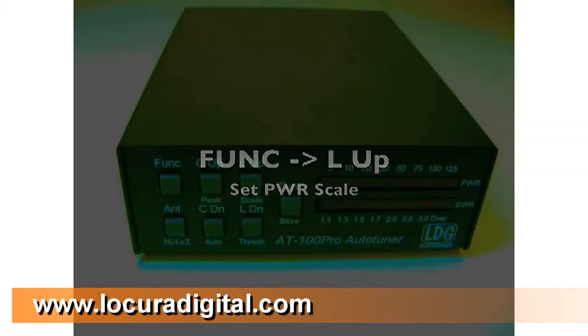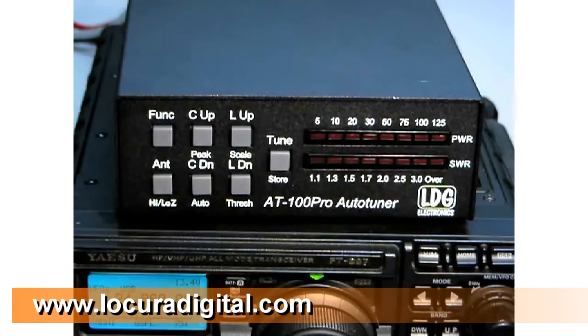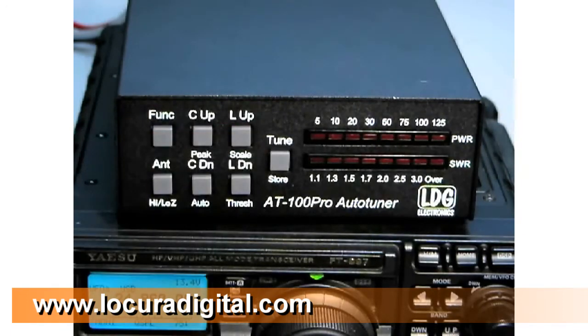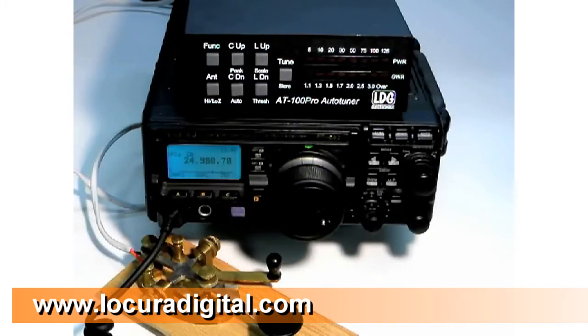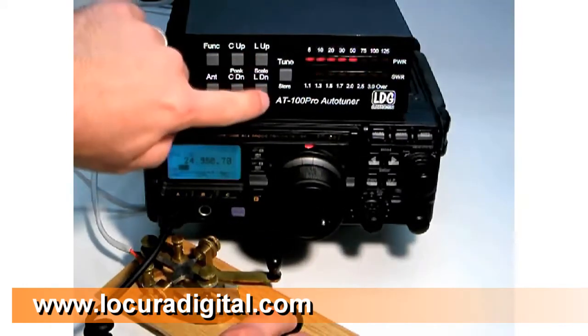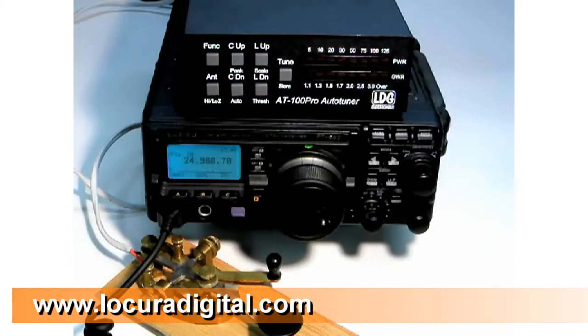If you know you will be transmitting less than 12.5 watts, press FUNC and then L-Up to toggle the wattmeter scale. On the low power setting, the wattmeter reads 0 to 12.5 watts. Press FUNC L-Up again to return to the 125 watt scale. In most cases, the AT100 Pro tunes with a final SWR match close to 1.1 to 1. In some rare cases, it may be desired to manually touch up the final tuning. For this, press the C-Up, C-Down, L-Up or L-Down buttons to increase or decrease capacitance or inductance.